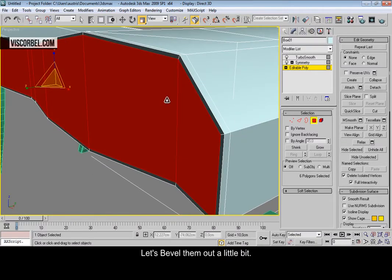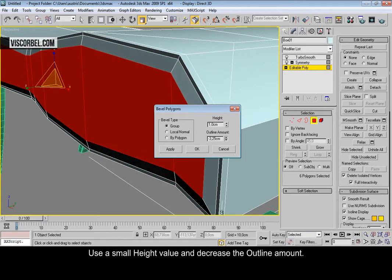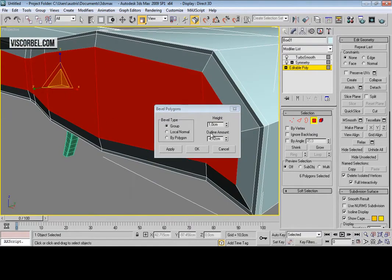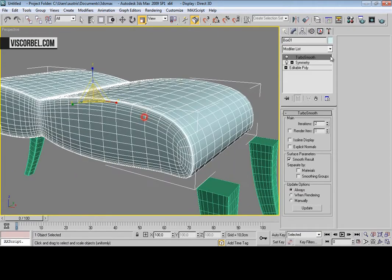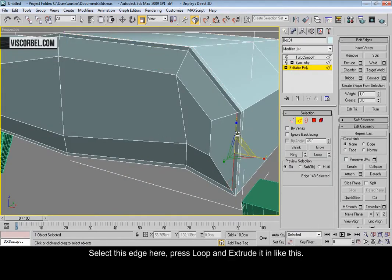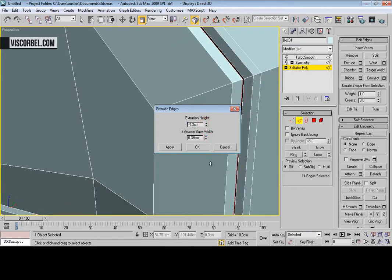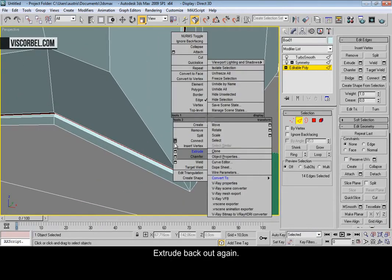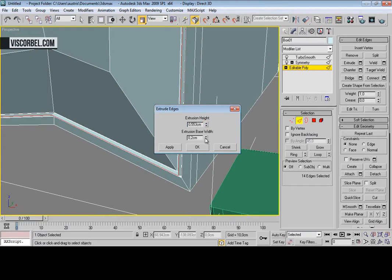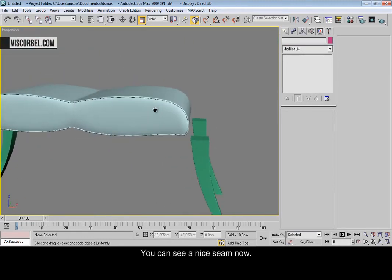Let's bevel them out a little bit. Use a small height value and decrease the outline amount. Select this edge, press loop, and extrude it in, and back out again. You can see we have a nice seam going on now.